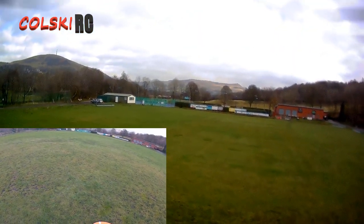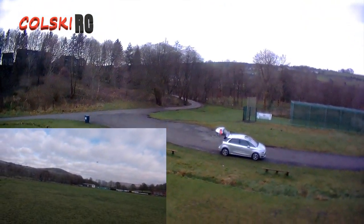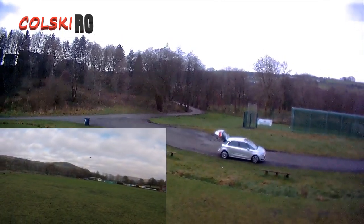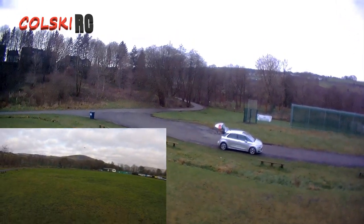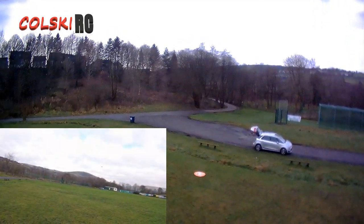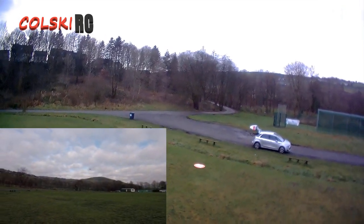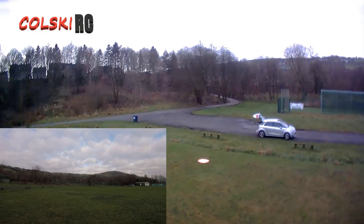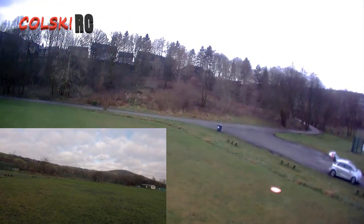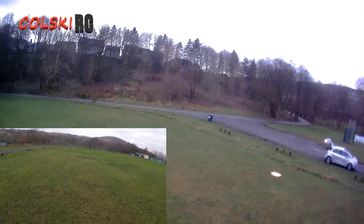It's got follow me mode, so let's see how well it does. We're in follow me mode now. It kind of is following me I suppose. Follow me mode works like I probably expected to be honest - it's what you'd expect from a drone at this price point.